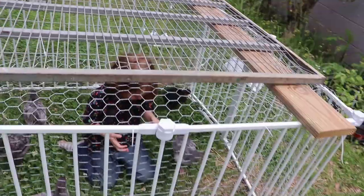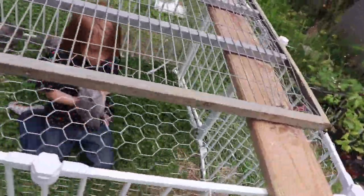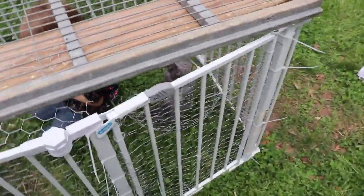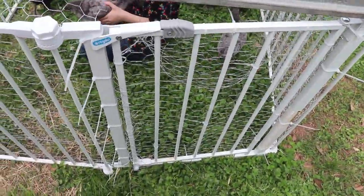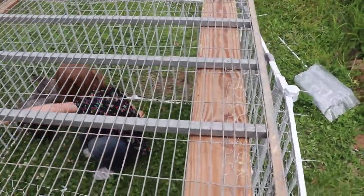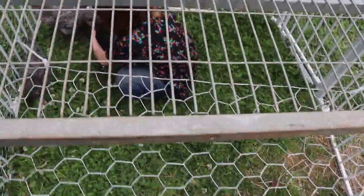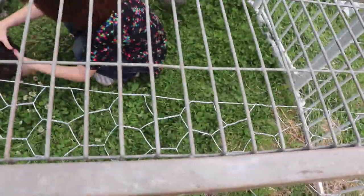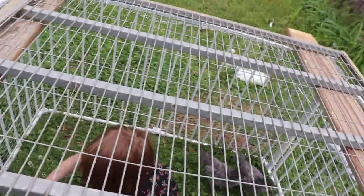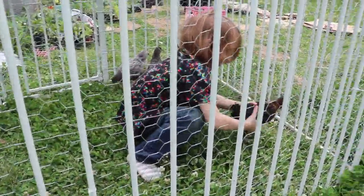We wrapped the chicken wire around, zip tying as we went, and did a separate piece for the door so the door can open independently. We had this metal grate that we've used for a few other things in the past — it wasn't quite the right size, so I set some lumber down for it to rest on, then zip tied the grate to the overhanging chicken wire. Now it's pretty sturdy. This is only a temporary setup for teenager chickens — or also six-year-old boys.